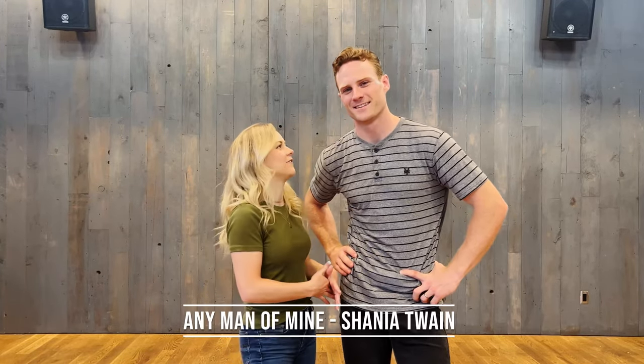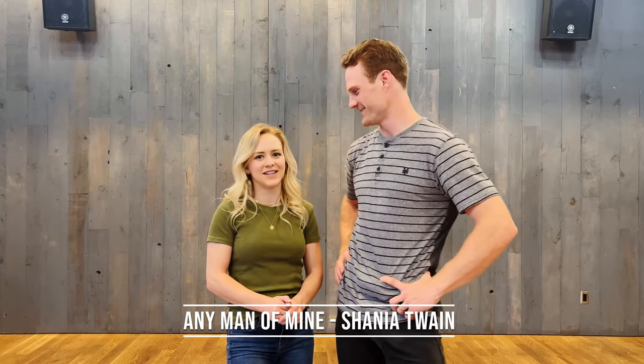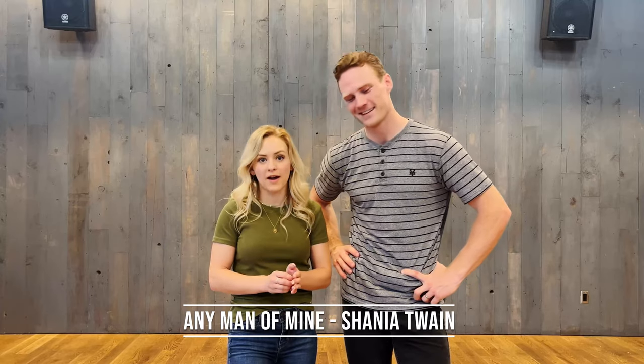Hey everybody, welcome back to our YouTube channel, or welcome if you are new here. We're going to be teaching another line dance, and this is definitely a favorite of ours — Shania Twain's 'Any Man of Mine.' This is a great one for beginners; it's one we teach youth groups. Super fun, let's get started.